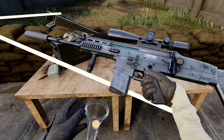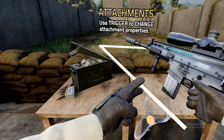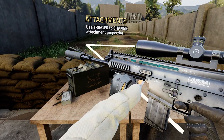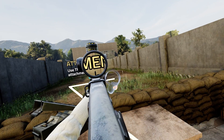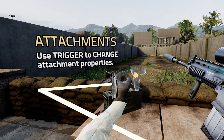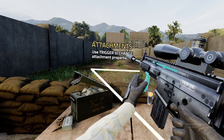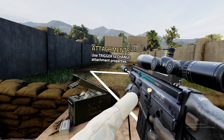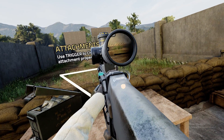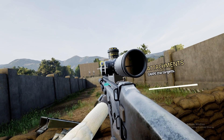You can adjust your magnification to zoom in on far away targets. Shoot those targets.